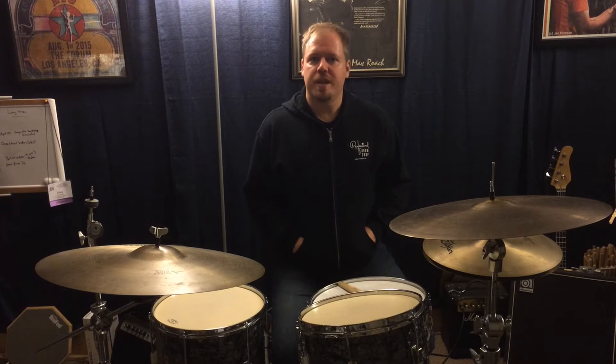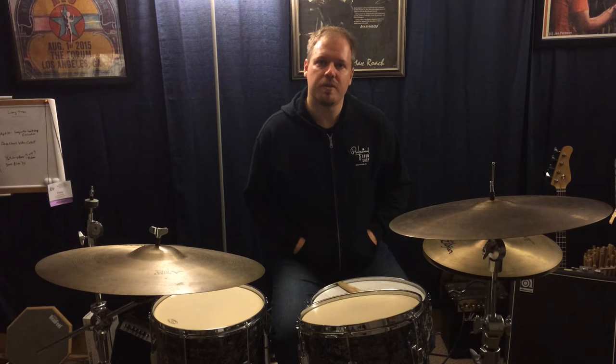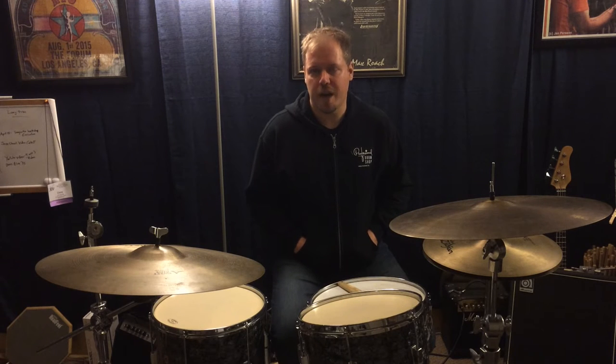Hey everybody, I just wanted to do a quick video today talking about some basic bass drum pedal technique. This is mainly for my students — it's a companion video to our lessons — but I think it's valuable information for everybody, so I'm putting it out there for everyone to check out.